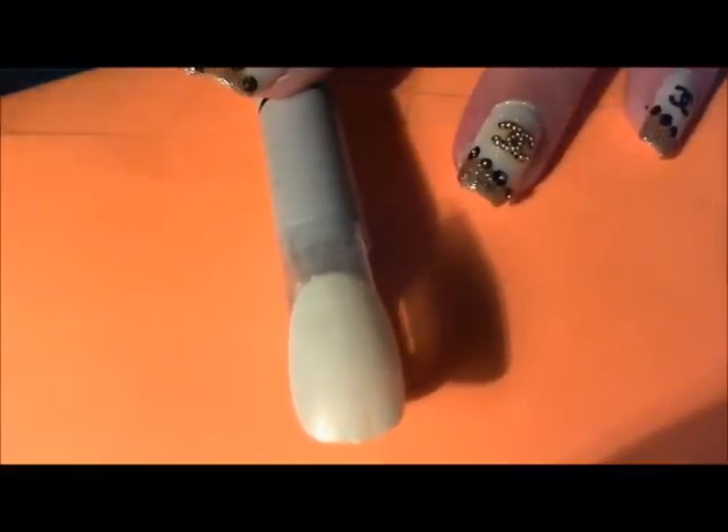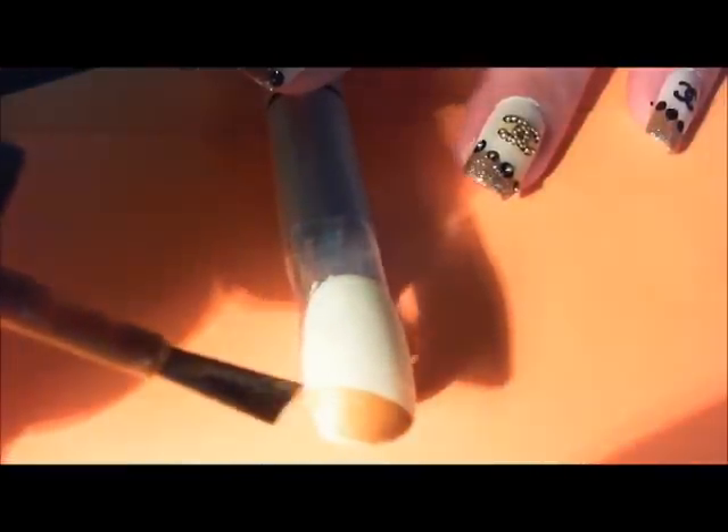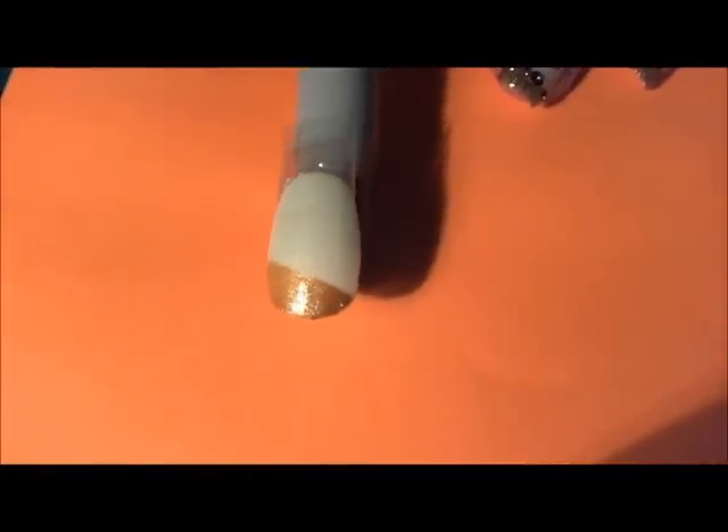I'm going to take my gold and come across the tip at an angle. You can make this angle as sharp as you'd like — whatever angle you want. And as always, cap your free edge. Super easy.